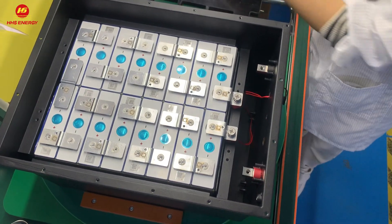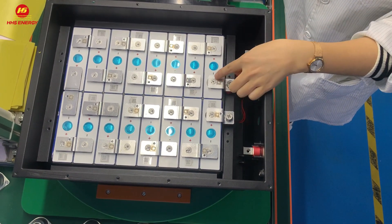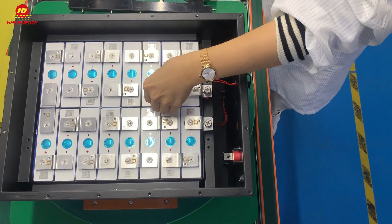As you can see, it's very beautiful. Each welding part is very uniform here, and you can see it's very strong. Very good.